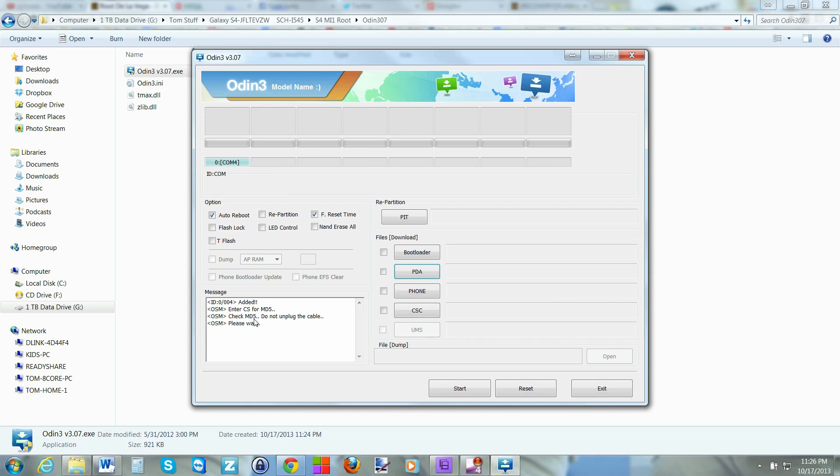Odin will open the file and check it to make sure it's a good download and safe to flash. This check could take a couple of minutes since it's such a big file. Also worth mentioning — the same process on the Note 3 actually wipes your data, so you may lose all your applications, settings, and passwords and be wiped back to stock MI1. Be prepared for that possibility.